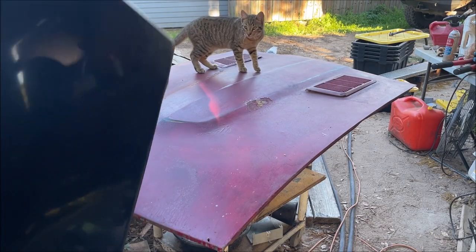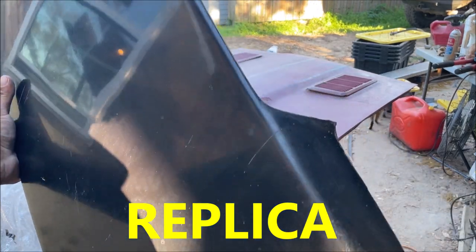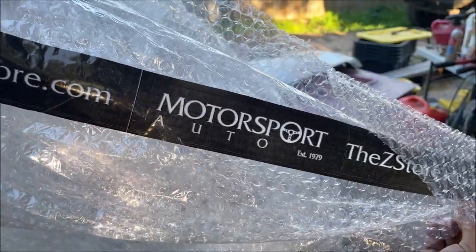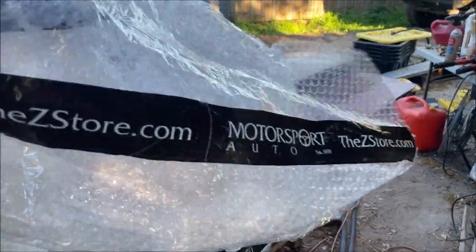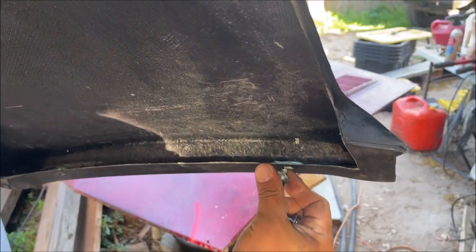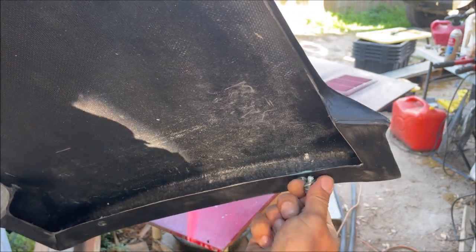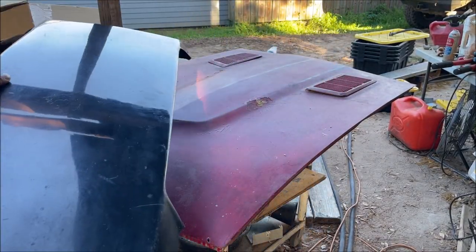Hello, I'm Chris and this is my 280Z hood scoop installation video. This is a 1973 Datsun competition hood scoop that was installed by the dealer. I got it from them for $269 plus shipping, $327 total shipped to my house, and it arrived in about a week. It's got these little screws — they glued the backers with polyester, which is very cool.